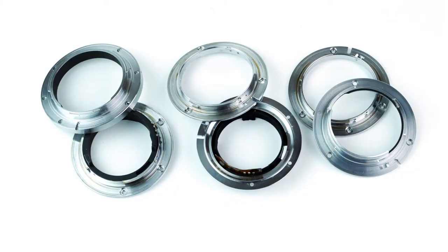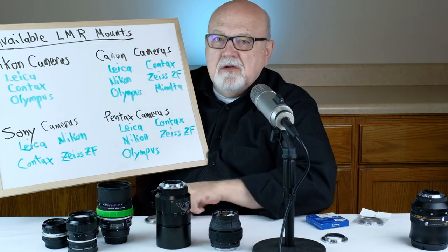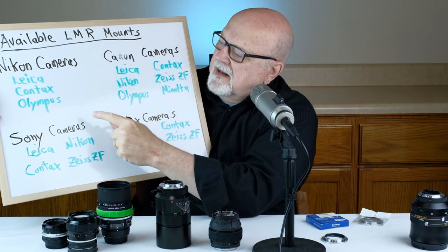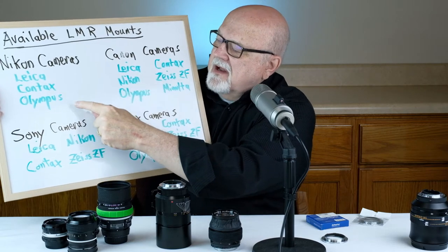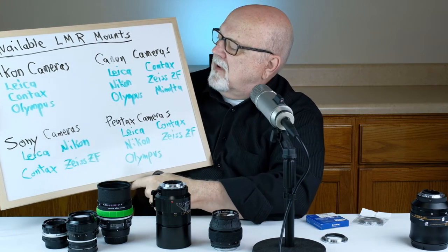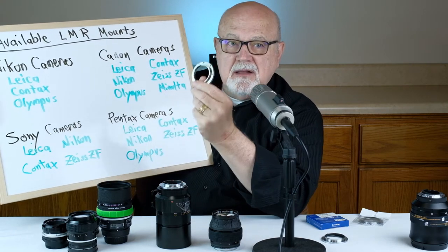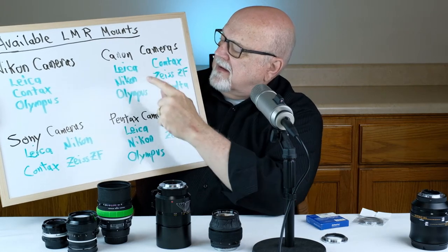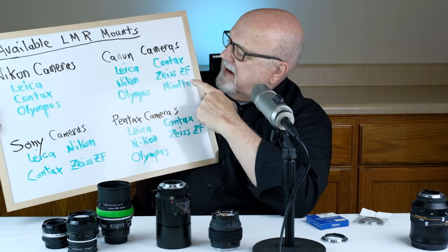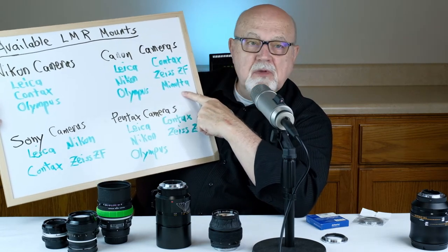Now, these lens mount replacement mounts are available in a number of different mounts. For example, if you have a Nikon camera, you can get a lens mount replacement for Leica lenses, Contax lenses, and Olympus Zuiko lenses. If you have a Canon camera, you can get lens mount replacements for your Leica lenses, Nikkor lenses, Olympus Zuiko lenses, Contax lenses, and Zeiss ZF and Minolta lenses.